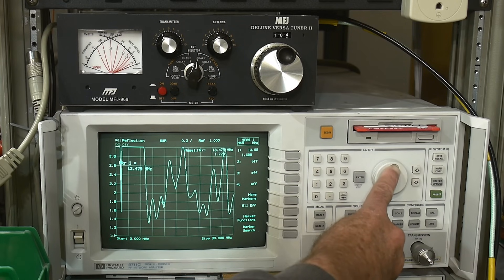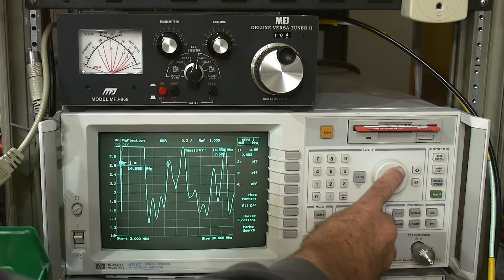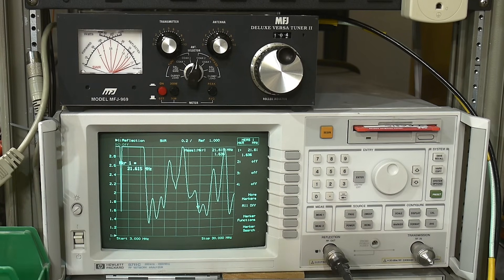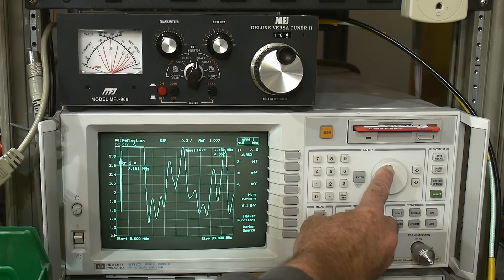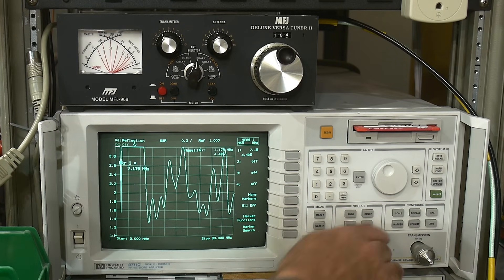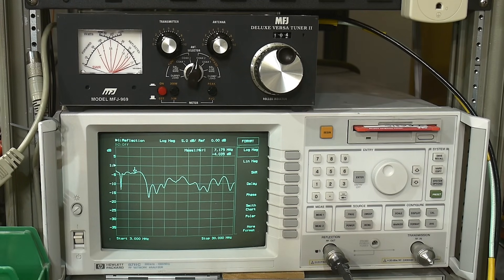At 14 MHz it's around 2.2 — that's not good. At 21 MHz, 15 meters is working really really good. But my antenna is really bad at 40 meters — at 7.1 MHz it's just terrible. We'll go back to log mag so we can see more. It's just minus 4 dB, which is terrible; you want about minus 20 dB. This is why I need an antenna tuner on 40 meters.